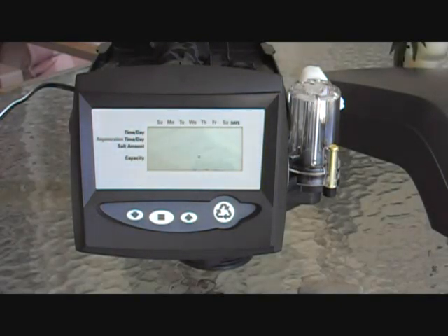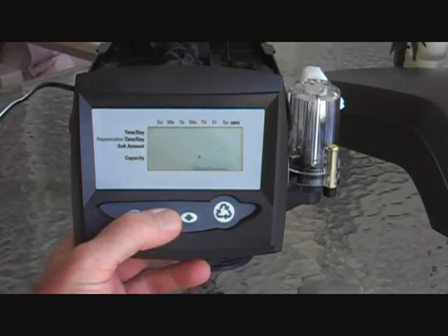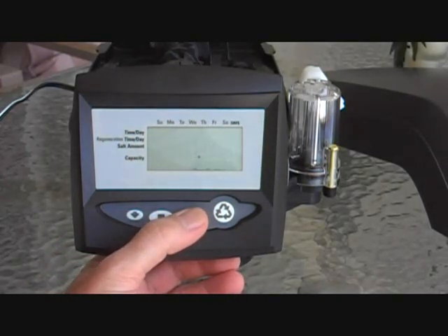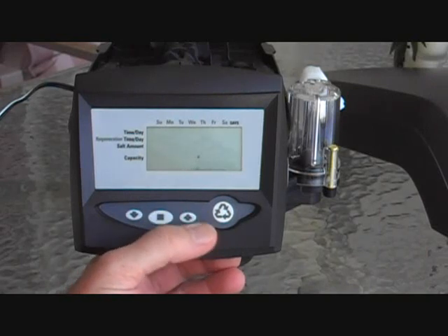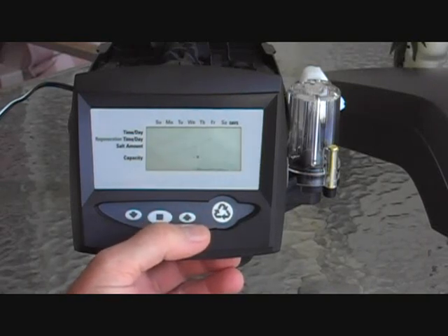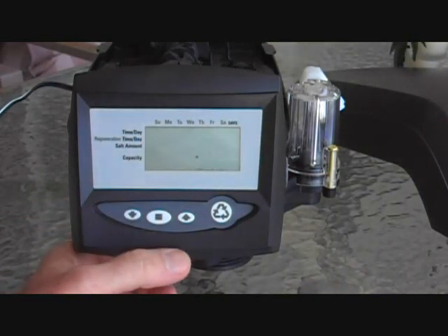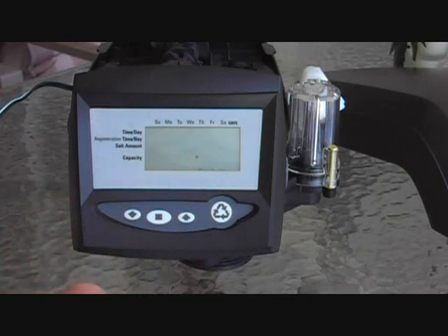The program needs to be set for the amount of resin in your tank. We have a chart on the website and can also help you out with that. The average size system is 1 cubic foot, a 9 by 48 tank. Press the square key to change it — you see this says 1.0. If you had a larger 1054 tank, you might set it to 1.50. Or if you had three-quarters of a cubic foot, that's 0.75 — an 8 by 44 tank is an example of that.